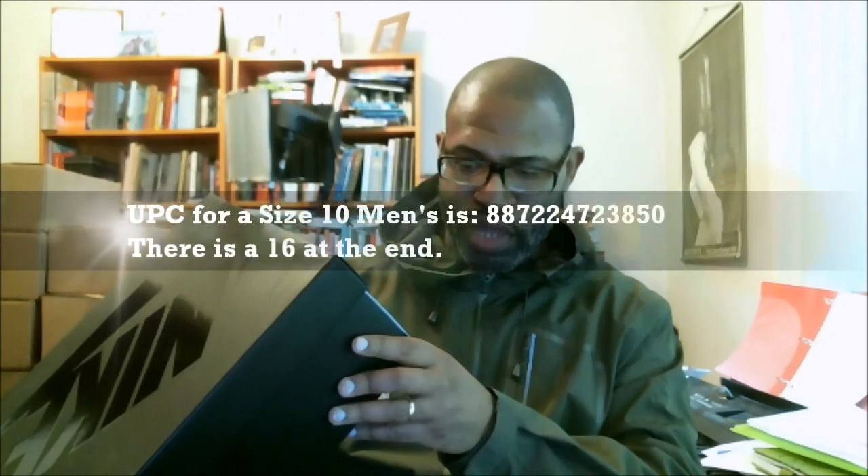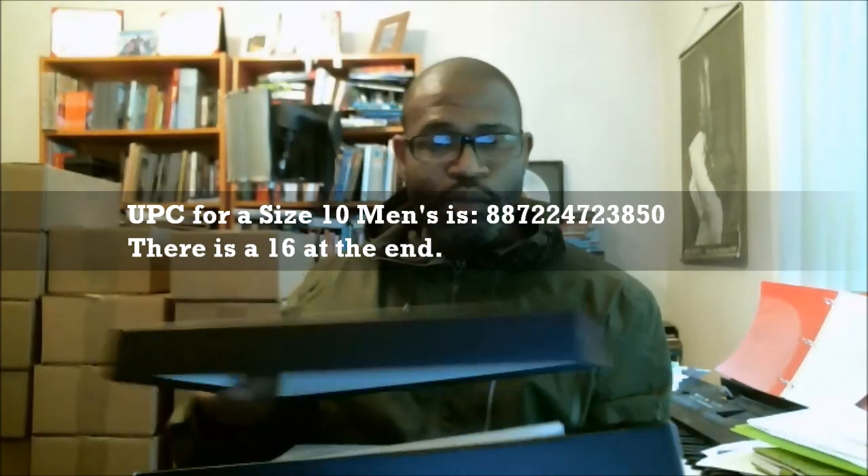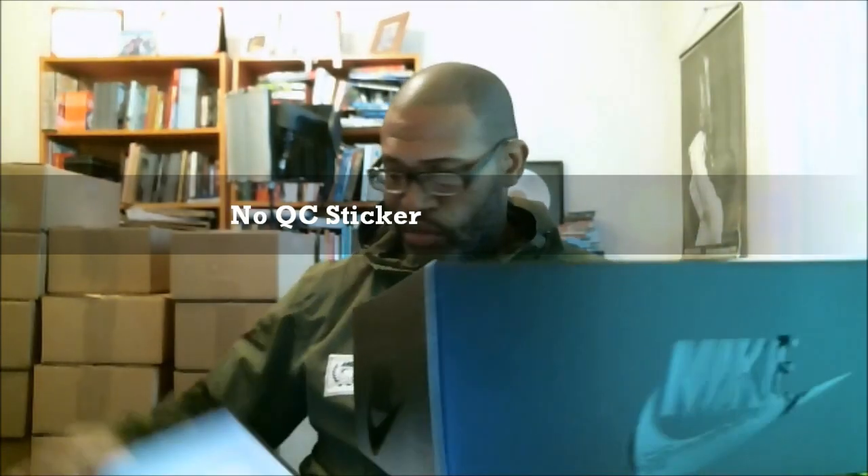The size 10 UPC is 887224723850, and there's a 16 at the end. Now, in the Team Orange version, we did not have a stamp on the inside of the lid. No stamp on the inside of the black either. We've got the Nike Sportswear paper and the Nike logos that we always find inside. I'm pulling it out again — we didn't have a stamp or a QC sticker on the inside of this one either.